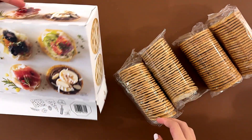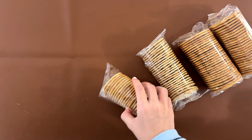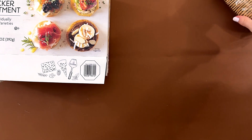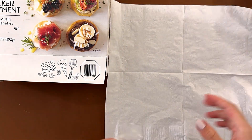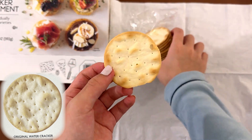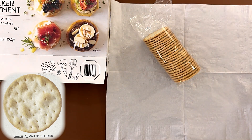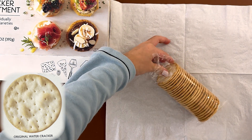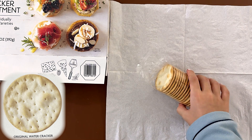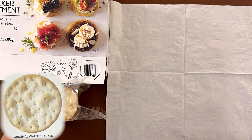I'm going to try the original watercrackers first, which I think is this one. I'm going to try it on its own first. It tastes like regular crackers.